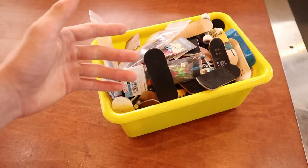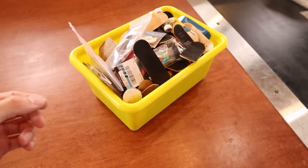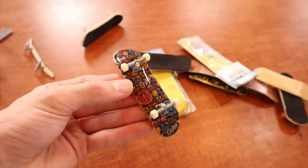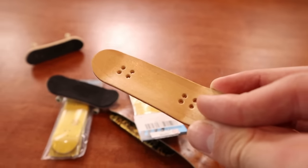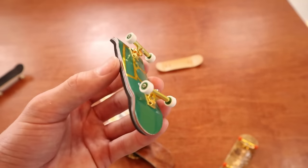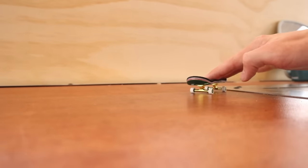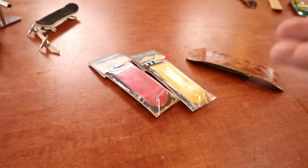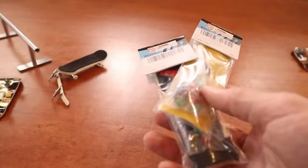Pretty much all my fingerboards are in this container and there's actually so many boards in here, just piles of boards. We got a completely stock tech deck — this is probably one of my first decks and it's from Amazon, extremely good quality. This is the pro series tech deck. I have two unopened T-Tuning completes from that mystery box I got back in the winter and still haven't really gotten around to setting these up.